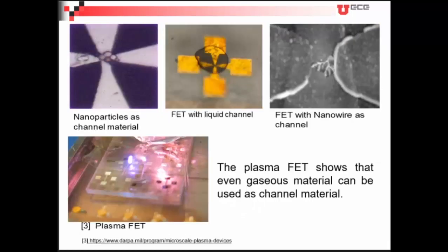Here are the different types of channel material we have used with this FET structure. This is vanadium oxide nanoparticles, these are nanowires, and this is plasma of APT — meaning we can use even a gaseous material as a channel material in this FET structure.